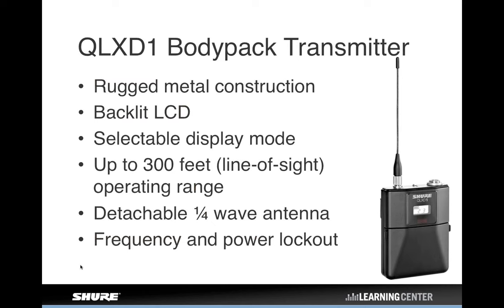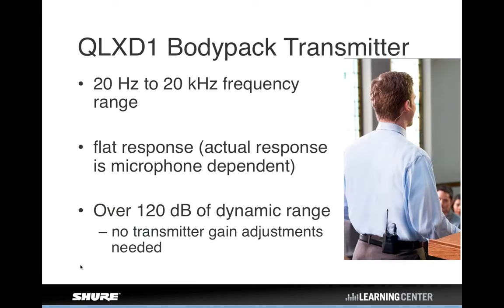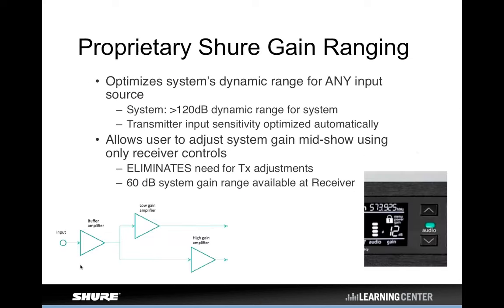Here's the body pack transmitter, the QLXD1. If you're familiar with ULXD and thinking this looks a lot like a ULXD transmitter, you'd be correct — the mechanicals are borrowed from ULXD. It still has detachable quarter-wave antennas for quick replacement in the field, and the locking TA4F input connector compatible with the full range of Shure lavalier, headset, and ear set microphones. There is no gain control on the transmitters in QLXD — the gain is handled by a proprietary gain-ranging system on the transmitter inputs that allows the transmitter to essentially always operate in its optimal gain range.